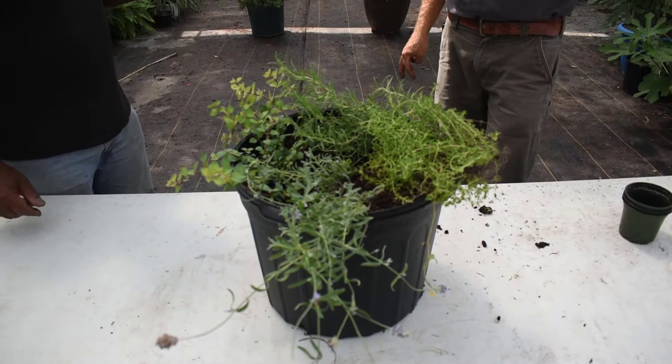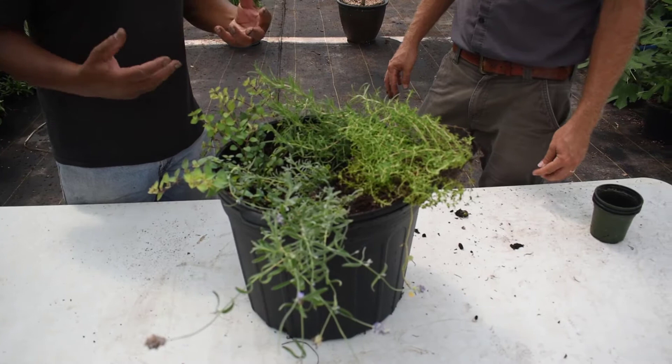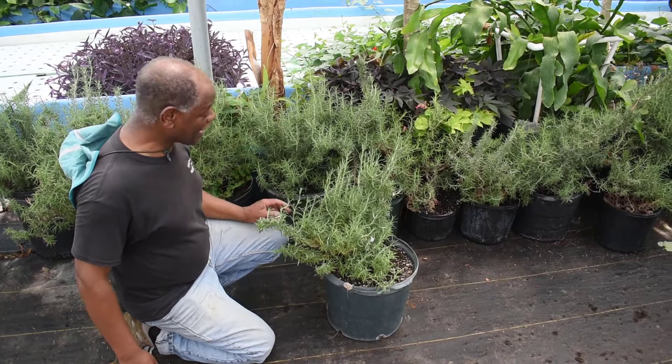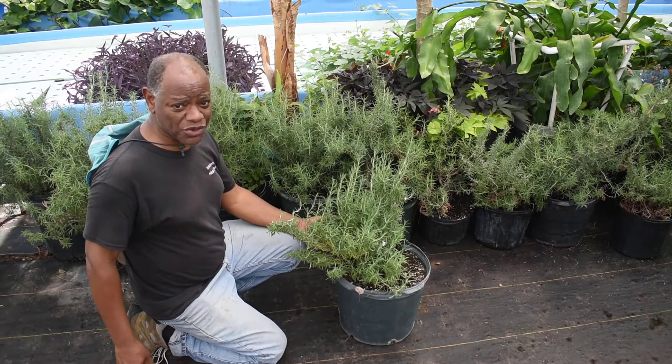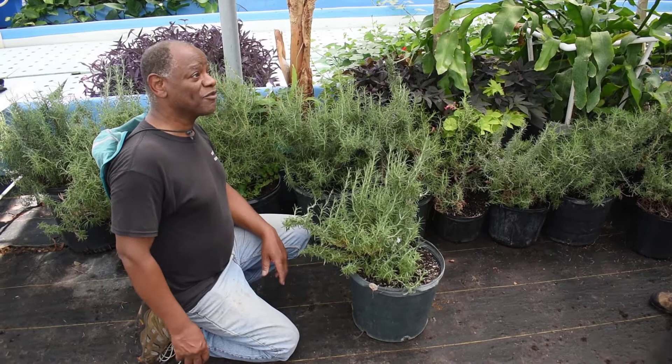I'd like to add something, Ben — maybe you can show us an example. I have a friend who's actually used rosemary in place of a Christmas tree, put it in a large pot and it grows larger as time goes on. You can see how this could look like a Christmas tree and easily be decorated for the holidays. The holiday that comes to mind when I do this and smell it is Thanksgiving. Rosemary and chicken goes well, even though I'm a vegan.